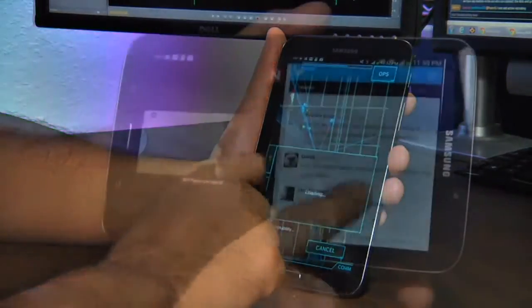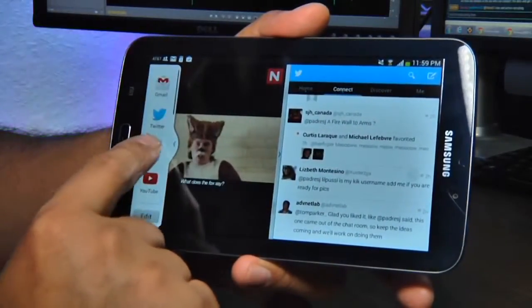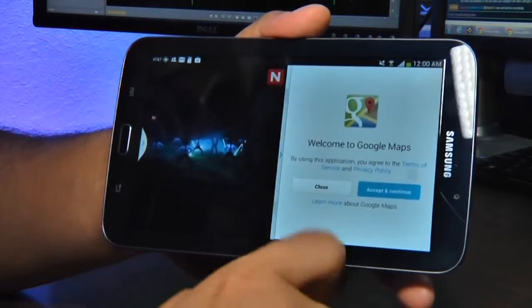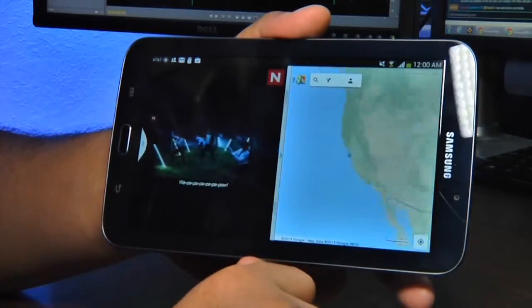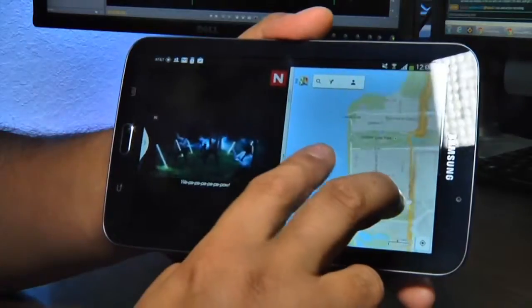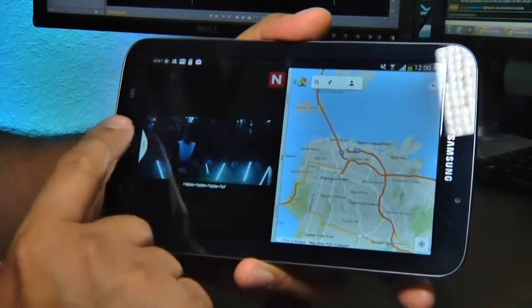The Samsung Galaxy Tab 3 is a well-designed, well-powered tablet for someone who wants more functionality than a phone but more portability than a 10-inch tablet. It lasted about 8 hours of Netflix, 7 straight hours of Ingress, and multiple days of light email use. It's available now for $299 or $200 with a two-year contract.